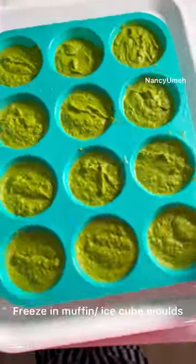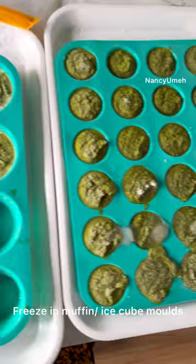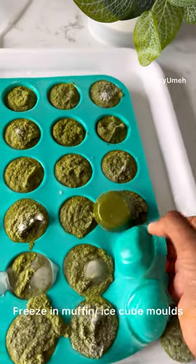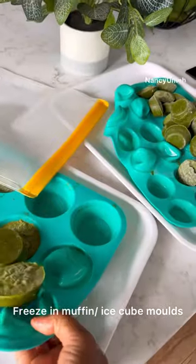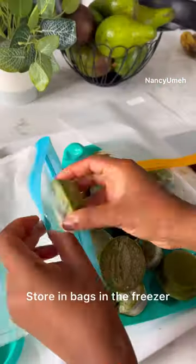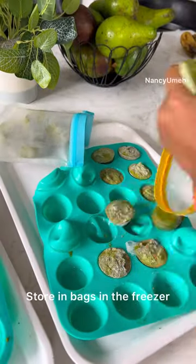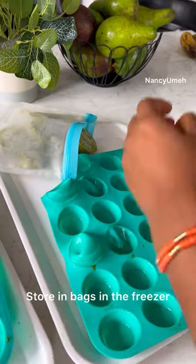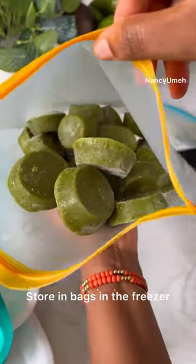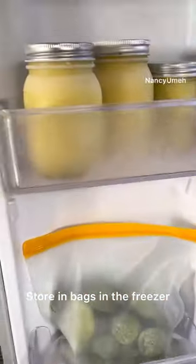Once they're frozen, shake them out and freeze them in silicone bags or ziplock bags. What you're going to be left with is this amazing marinade that you can use for pretty much everything — turkey, chicken, and even beef if you're making beef fried rice. This takes everything to 100. Freeze them and thank me later. Make sure you try it, and God bless you all.